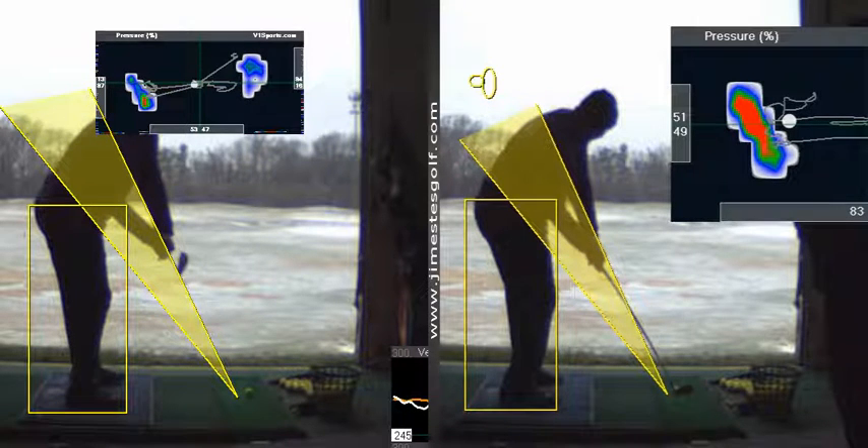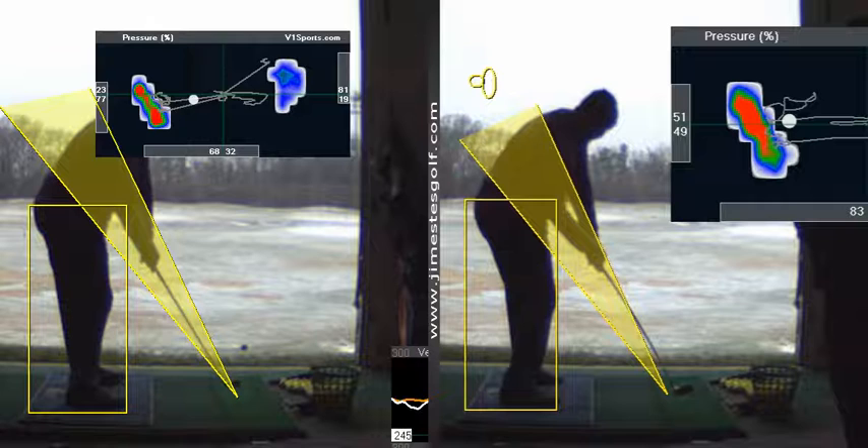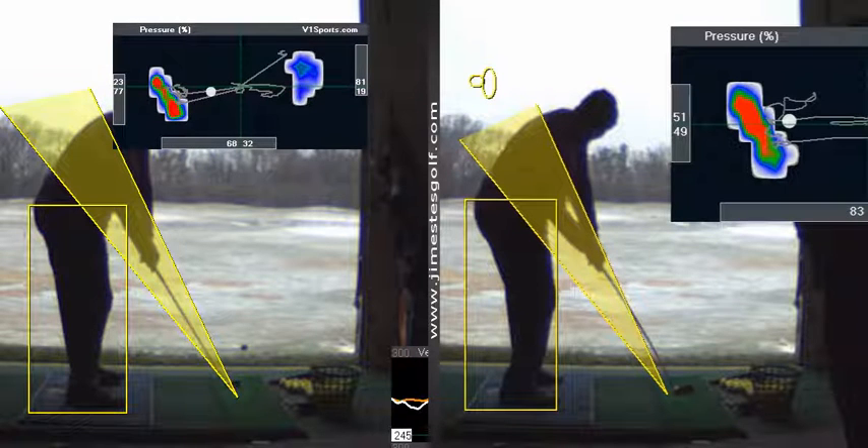You can see a much better position, and believe it or not, one or two inches makes a big deal — because that's the difference between hitting a quality shot and a not-so-quality shot. So that in and of itself was really good.